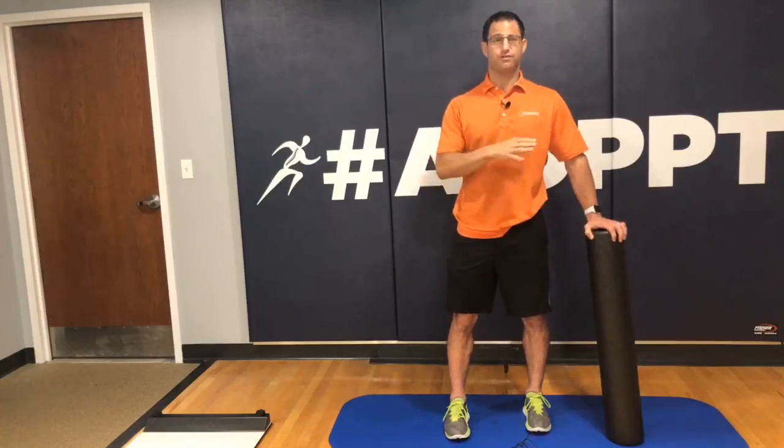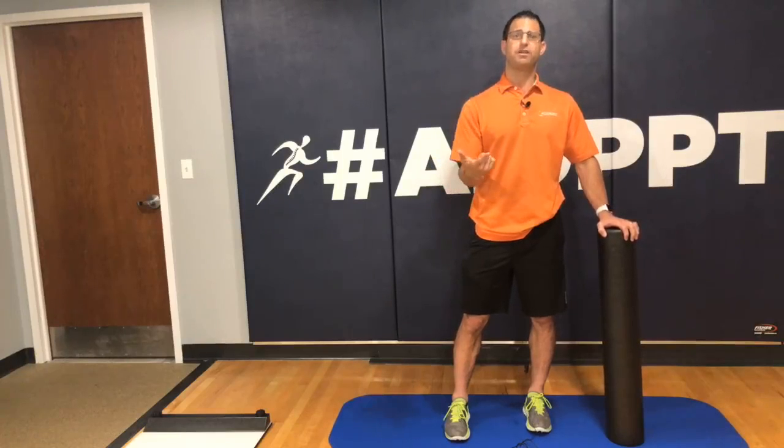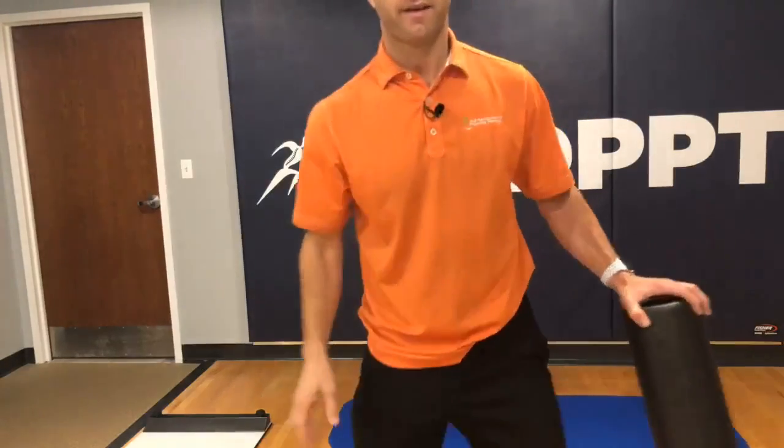Direct access — you don't need an authorization or prescription from a doctor. You can come see us for 30 days and we can work on you, no problem. If you want to know more, give us a call at 703-723-6758. Stay tuned for more back-to-school lessons — I have more coming up. Thank you, have a great day. Bye-bye.